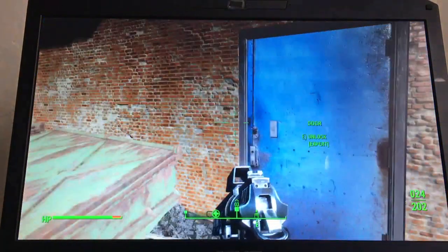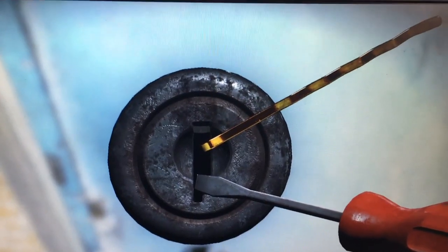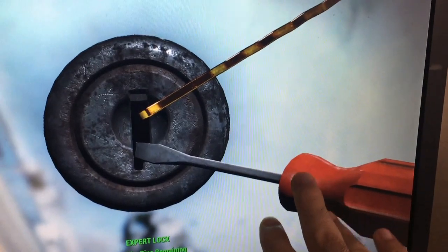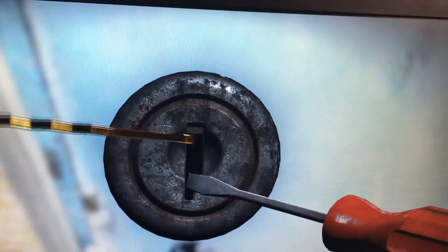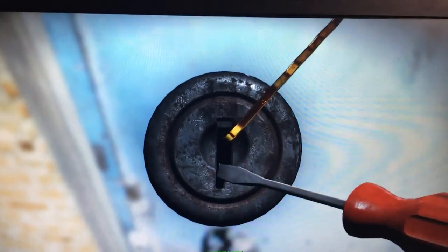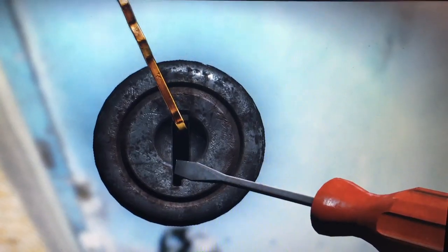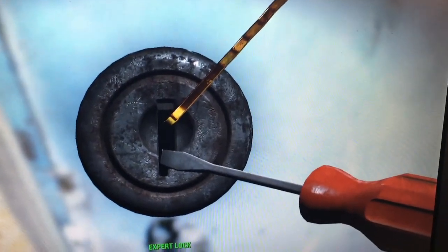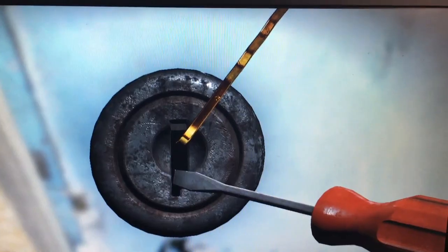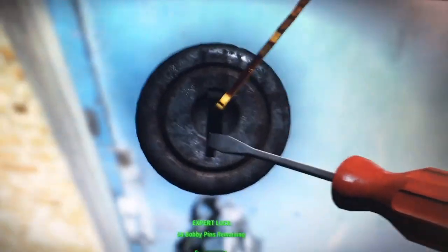Hey guys, I got this new game Fallout 4. I'm sure a lot of you guys play it or have heard about it, and it has this lock picking feature which got me thinking. Let me show you just in case you've never seen it before. Basically you walk up to a door and it looks like a wafer lock core, and you stick a screwdriver in there for tension and use a bobby pin to manipulate the internals. You're basically rotating the bobby pin to the correct position and feeling it out.